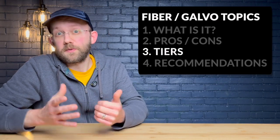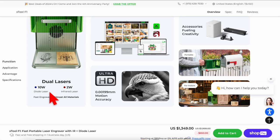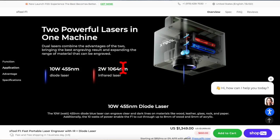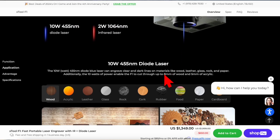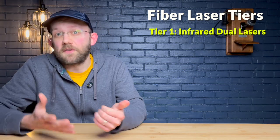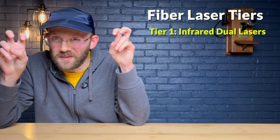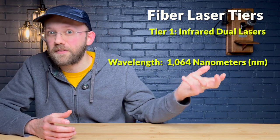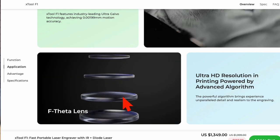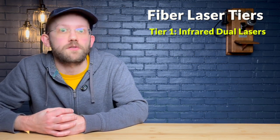There are three main tiers to fiber lasers. First, you have your infrared dual lasers — something like the X-Tool F1 or the Laserpecker 4. This type of machine has really low-powered infrared laser modules — both those examples have two-watt infrared lasers, but both also have embedded diode lasers so you can do a more variety of engravings. That's why I call them infrared dual lasers: they actually have two different types of lasers inside. At the time of recording, this type of machine costs around $1,500. Personally, I'm not sure it really qualifies as a real fiber laser, but it is an affordable way to get into small-scale metal engraving.